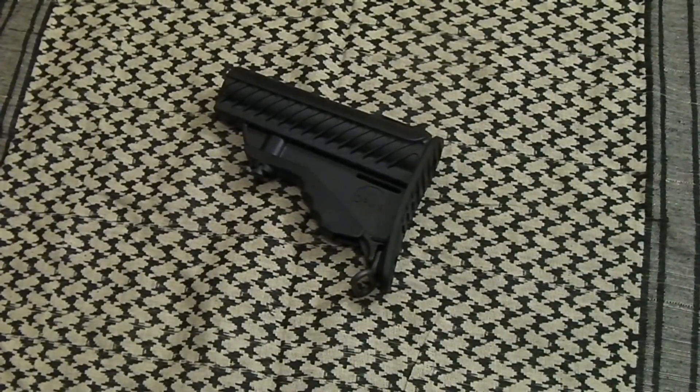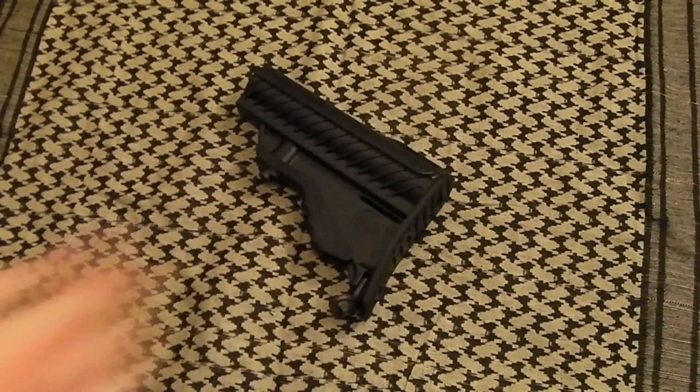This is one complaint I have about the entry-level products from DPMS, and that is this adjustable stock. I cannot stand this thing. Keep in mind this is just my opinion, and everybody is entitled to their own opinion. If you really like this adjustable stock, more power to you. But I can't stand this thing — I think the design itself is extremely ugly and it looks crappy on any AR-15 you put it on. I get that they were trying to be a little different, and there are a lot of AR-15 manufacturers out there so you have to do something to stand out, but this thing is just downright ugly.